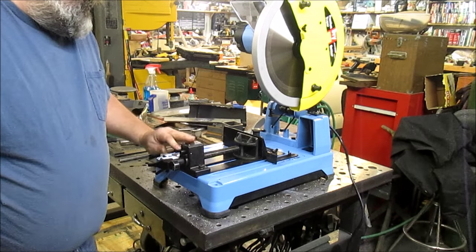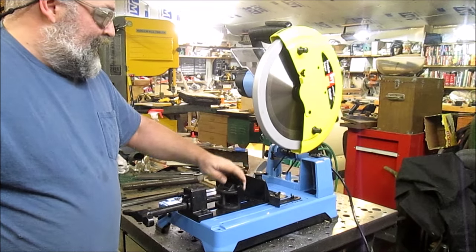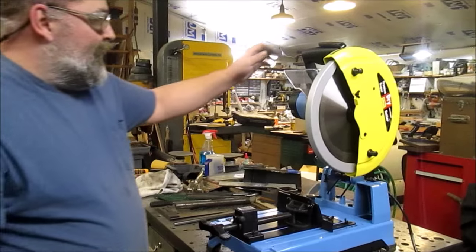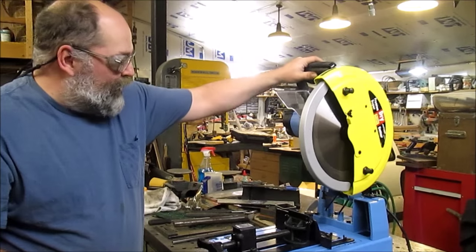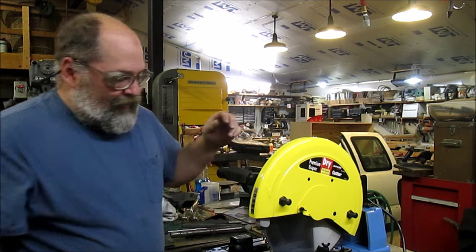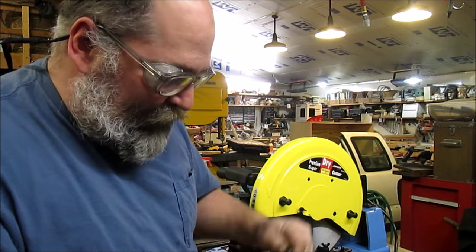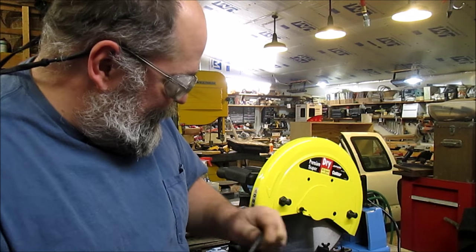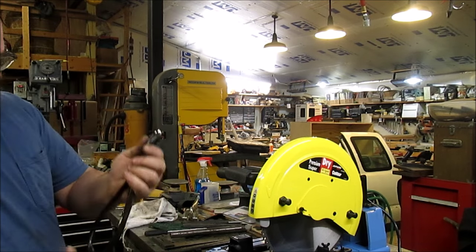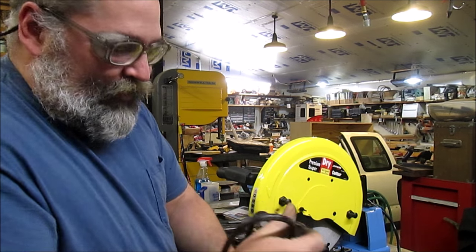There it is, the Jepsen super dry cutter. I'll throw a link in the description on where you can find this. I'm impressed with it, I really am. After all the other ones that I've used, I like this one the best — granted, it's not the cheapest. So you guys have a great day and we'll catch you in the next video. See you next time.